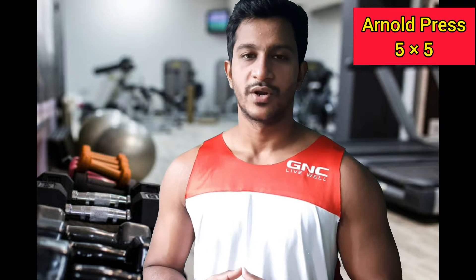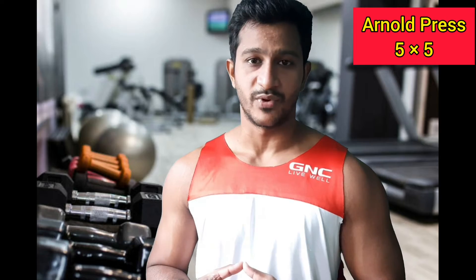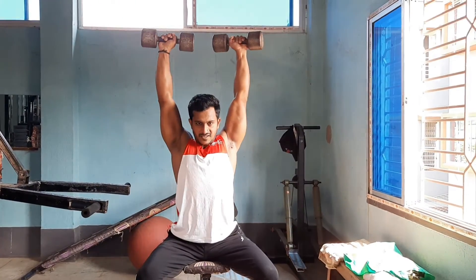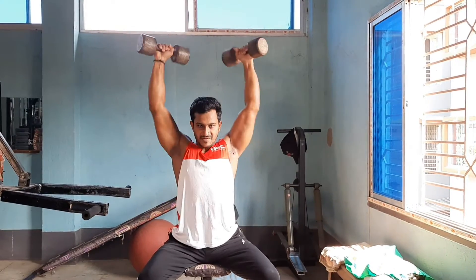Hey, what's going on guys! I hope you're enjoying my new training video series — this is number five in five. Each video addresses a major muscle group based around five sets, and all you need are a couple of pairs of dumbbells. In the last video we did a legs workout, and today we will train shoulders. Let's get started.